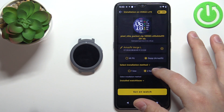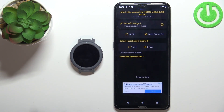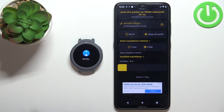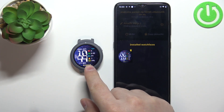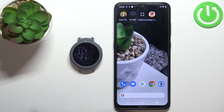Once you're done customizing the settings and you're connected to the watch, tap on set on watch. As you can see it's syncing, so let's wait. Once it's done syncing, the watch face will be applied on our watch. Now we can close the application. And that's how you install custom watch faces on this device. Thank you for watching — if you found this video helpful, please consider subscribing to our channel and leaving a like on the video.